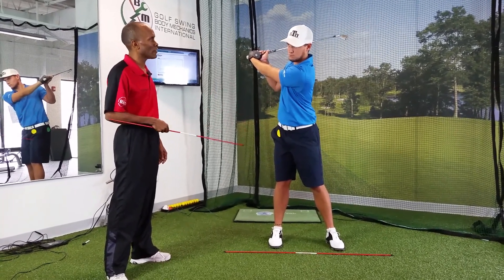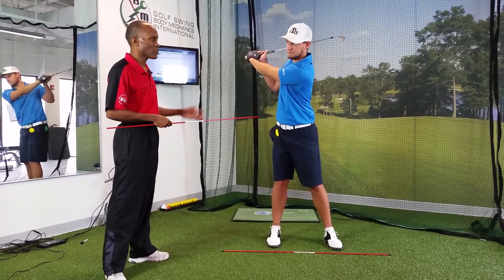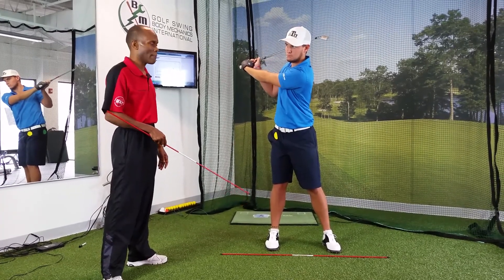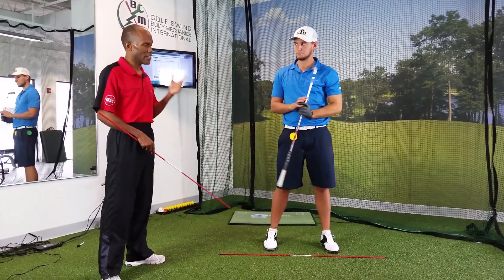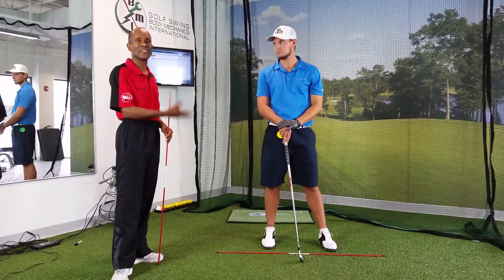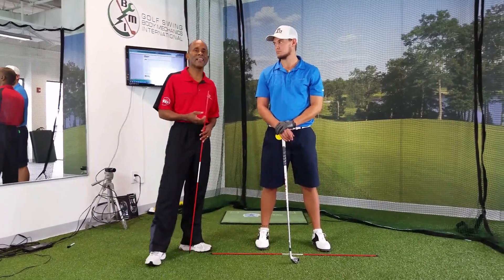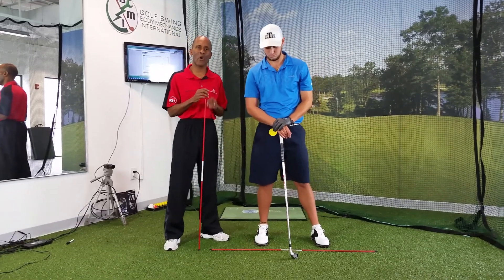And so in this position, Greg, do you feel any tension? No, there's no tension — no tension in his back. The only tension that he probably feels is on the inside of his right foot, because he's nice and grounded. So from this position, he can make a nice, easy transition to his downswing and get maximum club head velocity, and be in a nice, balanced position as he completes his golf swing.